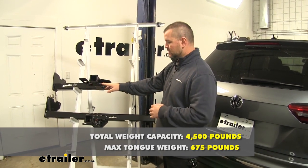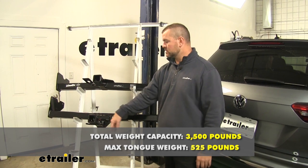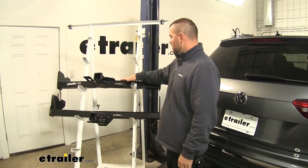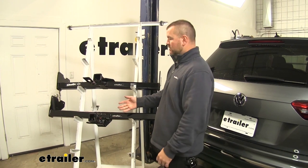As far as your Curt, you're going to have a 525 pound max tongue weight, which is a downward pressure on the inside of the receiver tube. Your trailer weight is going to be 3,500 pounds. Your Draw-Tite can use weight distribution and your weights are going to stay the same. However, your Curt will not be able to use weight distribution.